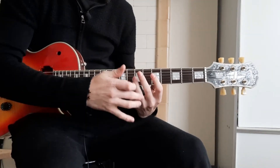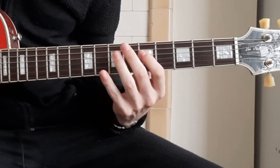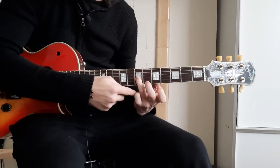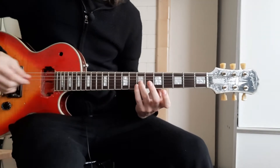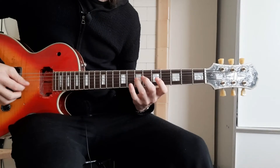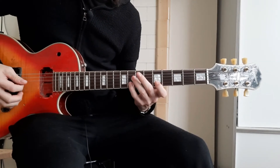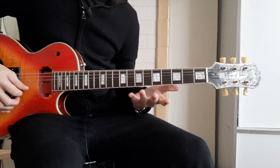You want that curvature in there. The last thing you want is to be playing with a crippled finger like that. Keep it round so that the accuracy is right there and you're exerting all of your energy directly pinpointed. Because that's going to help massively later on — if you play with flat fingers, you'll get them tripped up.